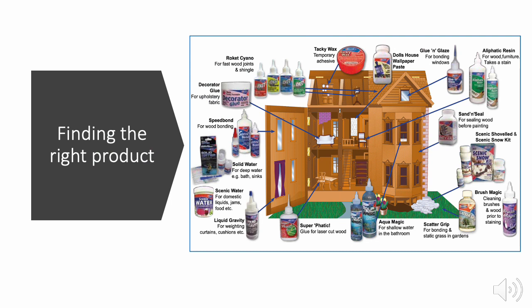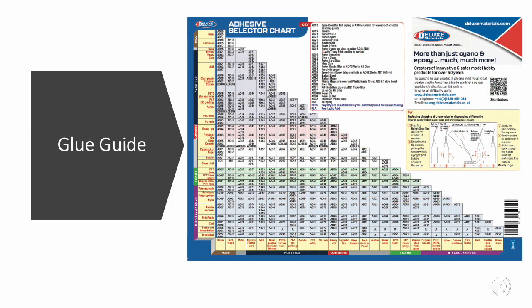Here is the first tool that will help you select which product you need for which task. You can find this drawing and a guide in our Deluxe Materials 2023 catalogue or you can download it from our website. This glue guide is probably unique in the world and will tell you which glue you need to bond which materials.